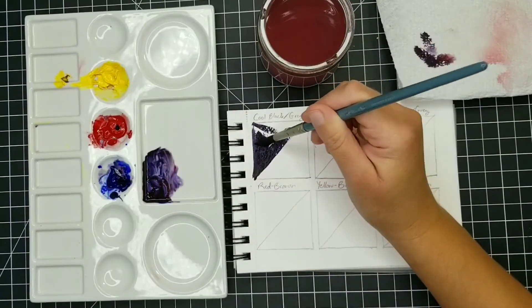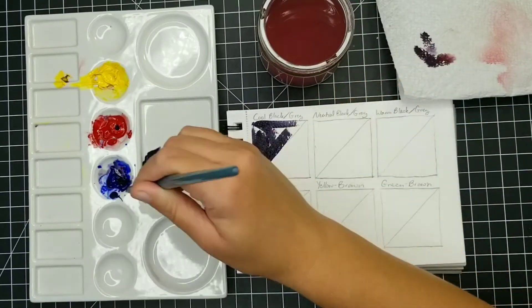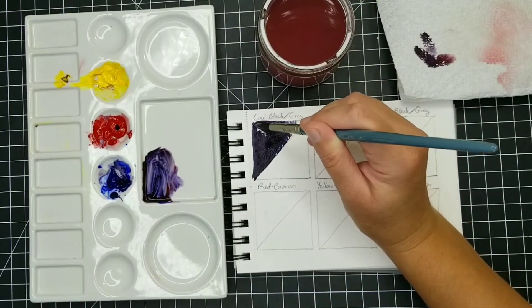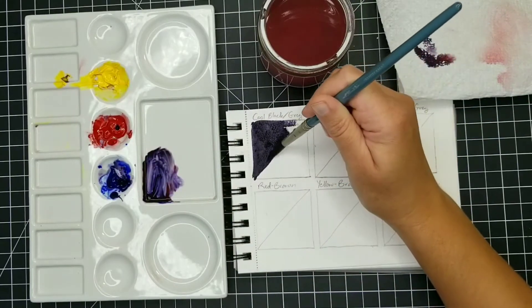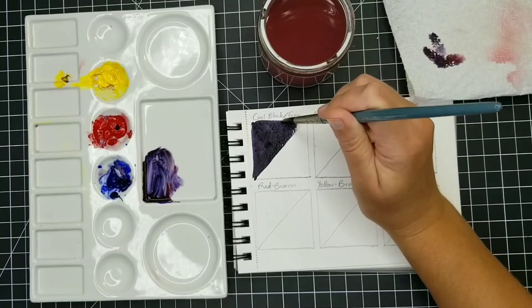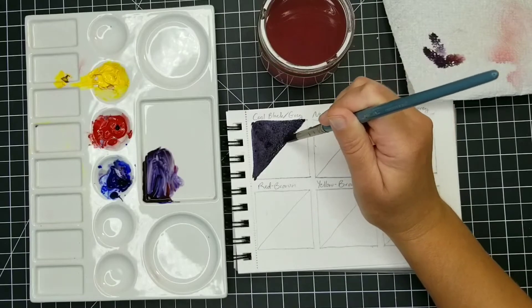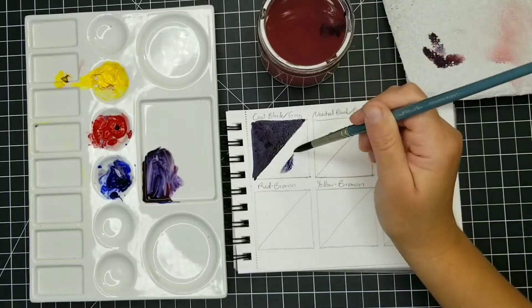When we combine blue with red and we have a fully saturated, fully chromatic color, we get a very deep violet. And this alone can actually create a nice chromatic black. But if we add just a little bit of yellow to that, it really neutralizes it down.